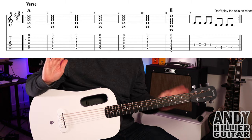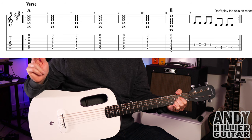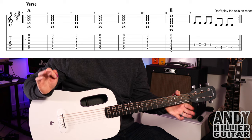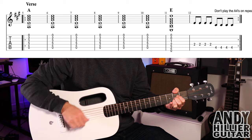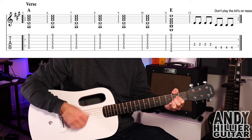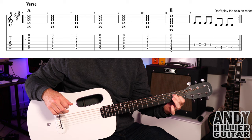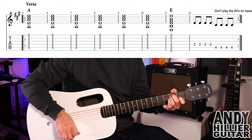Now the verse, super simple as well. We've got an A chord for six bars, where you're just going to play the down and up strokes eight times per bar. It then goes to an E chord for a bar, first finger G1, second finger A2, third finger D2. One bar of that.